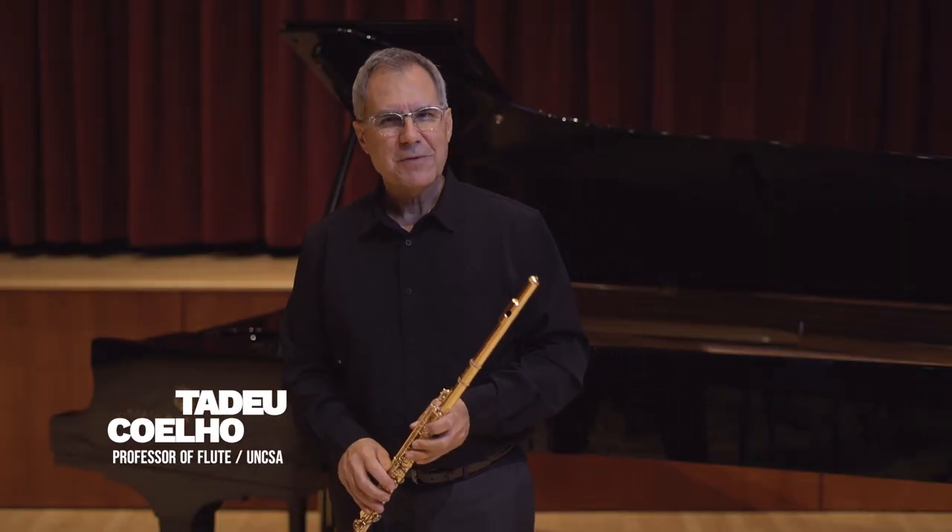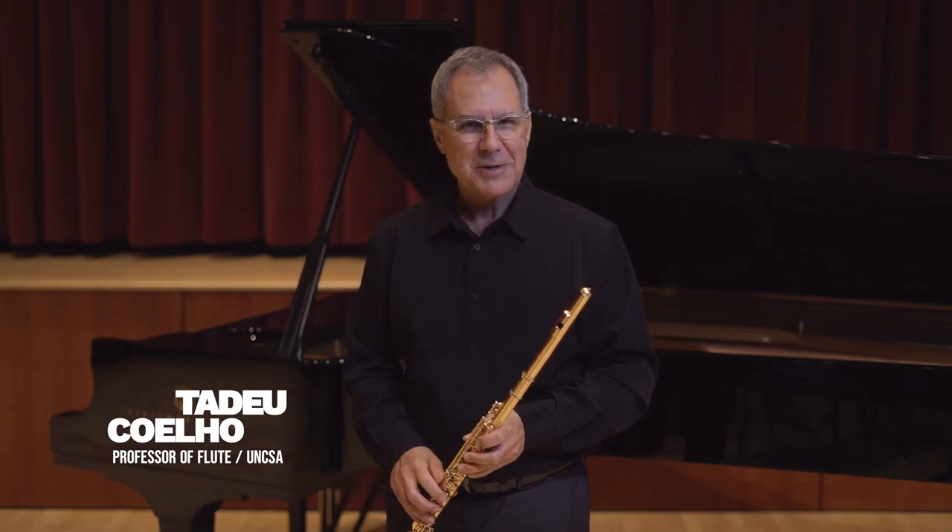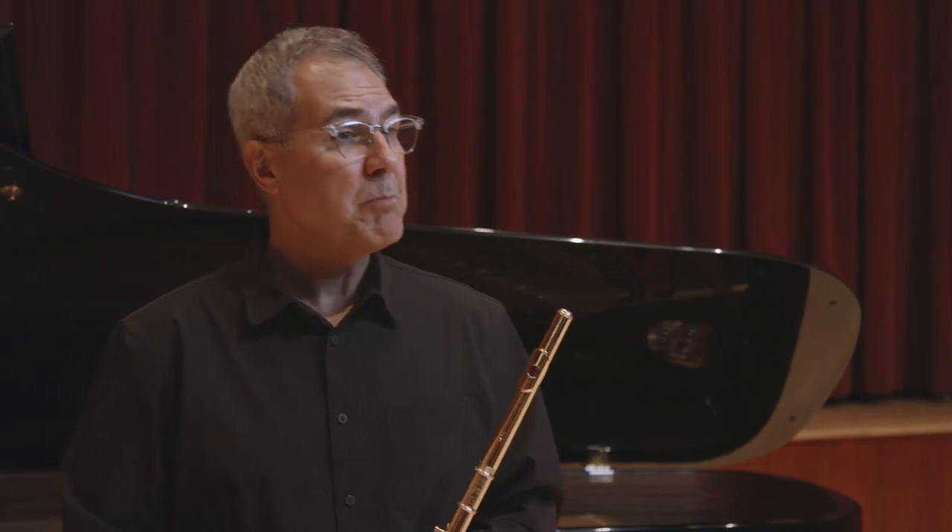Hello and welcome. Thank you for joining me. I am Tadeu Coelho. In this lesson we'll be discussing a very important topic which is finger posture.